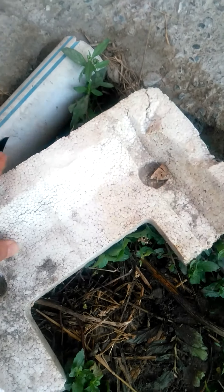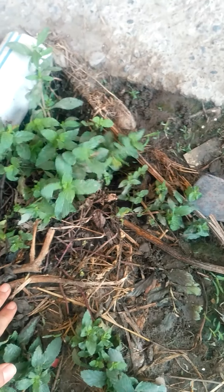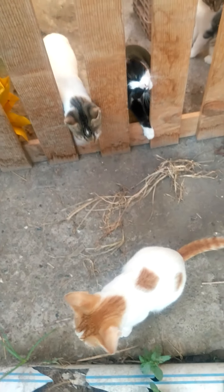Buradan yeni naneler gelsin. Şimdi bunu toprakla yapamıyorum çünkü burada toprak az; o nedenle şöyle bir köpük yardımıyla onların kök atmasını sağlıyorum. Sonrasında ince bir toprak atıyorum. Naneyi de bu şekilde köklendiriyorum.